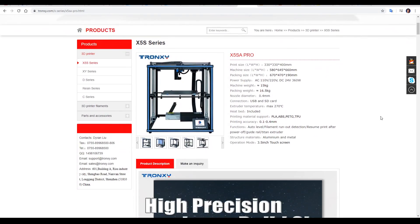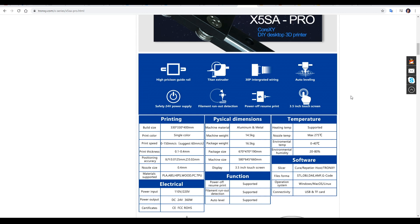Here are the details from the website for the Tronxy X5SA Pro. It's large format with a 330 by 330 by 400mm build volume. It is a CoreXY machine, and it has some nice features such as auto bed levelling, a Titan clone extruder, high precision guide rails, filament runout detection, power outage protection, and a 3.5 inch colour touchscreen.